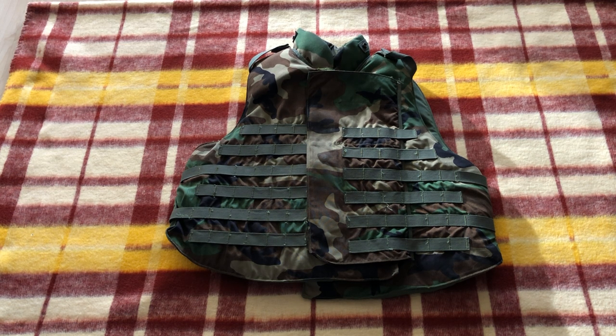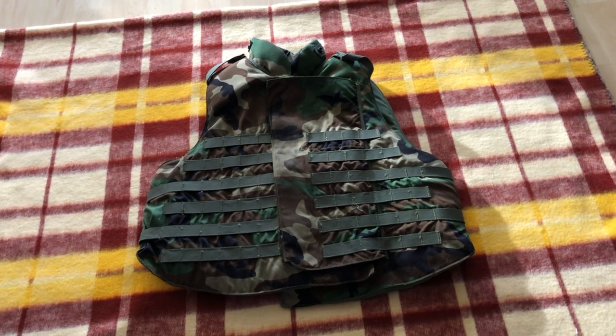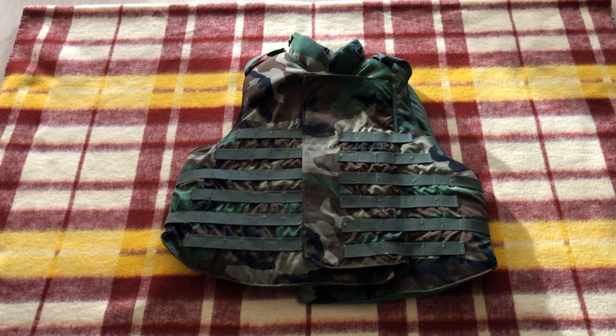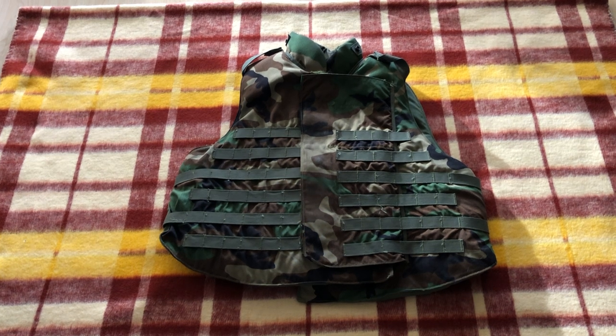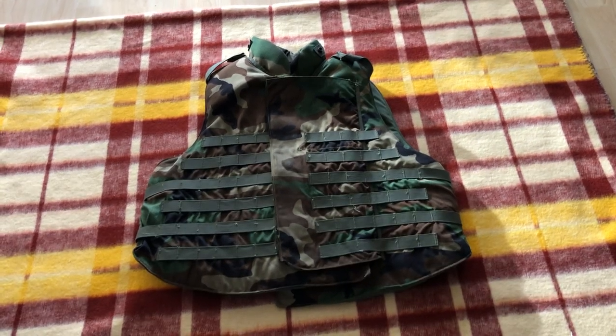This particular piece was manufactured in 2002, I believe, and some of the Kevlar panels have a date of 2006. I'm not sure if this was actually ever used in combat — I'm sure it was issued because the soft armor panels have been swapped out — but it's a very clean piece with very little wear and tear. Let's get right into it.